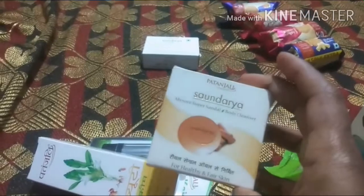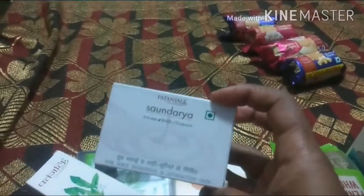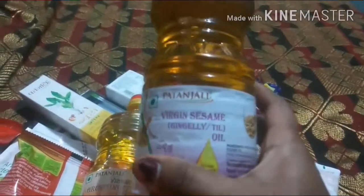We will use the soap with the sandals. Then we will use the body cleanser and cream. We will also use groundnut oil. I will use groundnut oil and ginger oil in the next video.